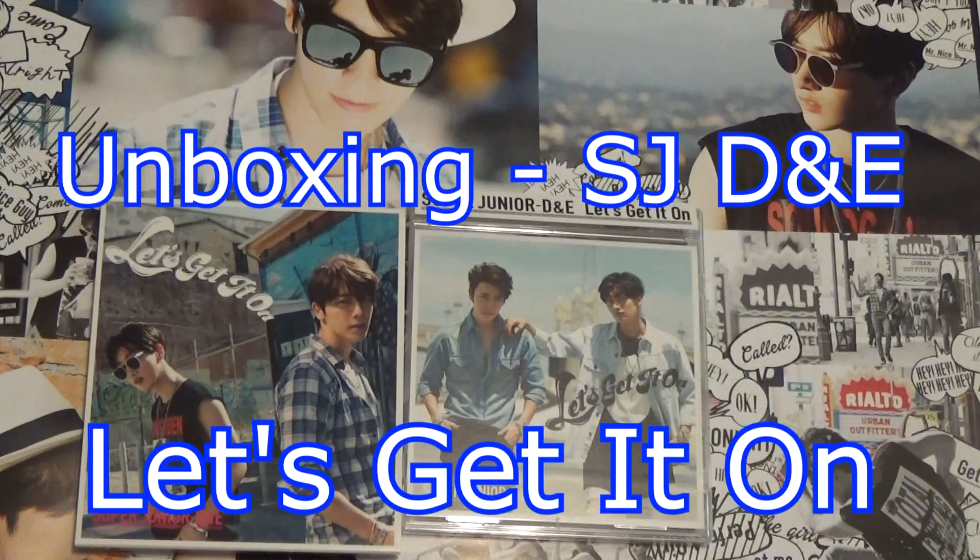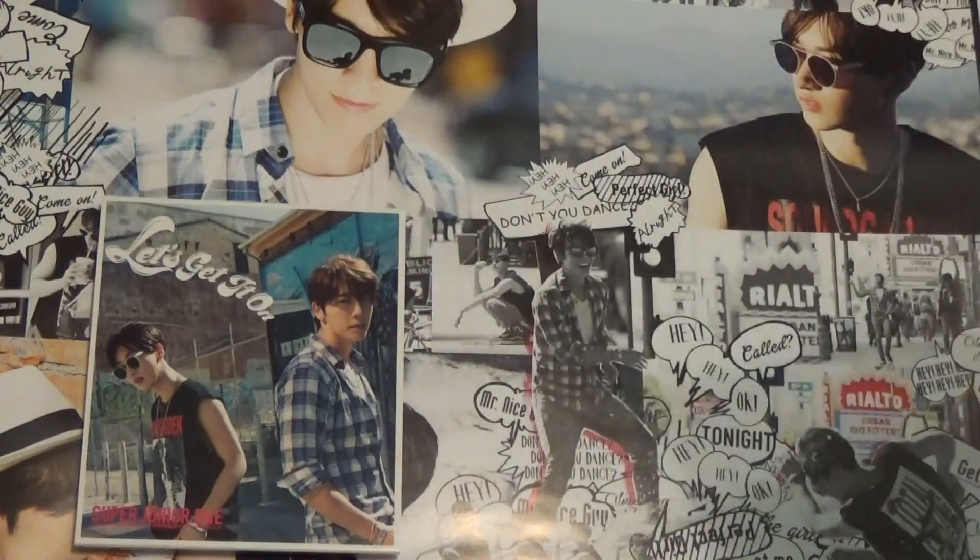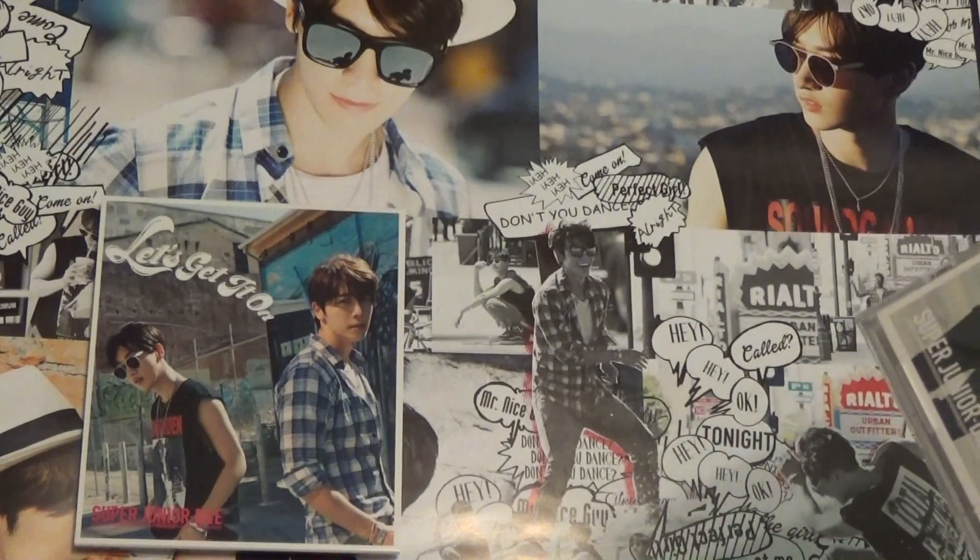Hi guys, so I'm here to do a very fast unboxing of Super Junior D&E 'Let's Get It On,' their latest Japanese single, and this will be very, very fast because I am just so tired right now.